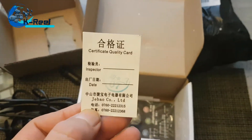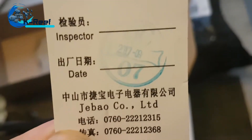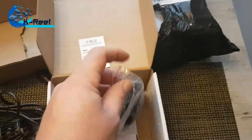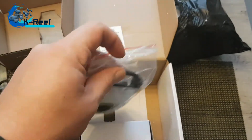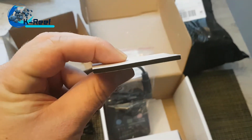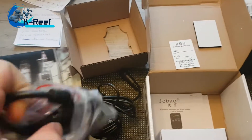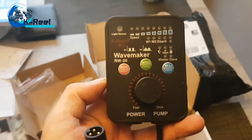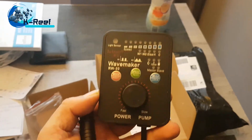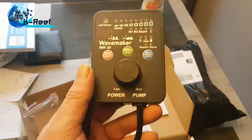This is a quality card — you can see it's in Chinese. And here's the controller. Let me see if I can do this with one hand — it's a velcro. Okay, so I couldn't do it with one hand. This is the controller; we will see when I install the pump how this thing works.